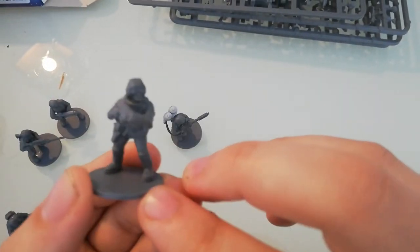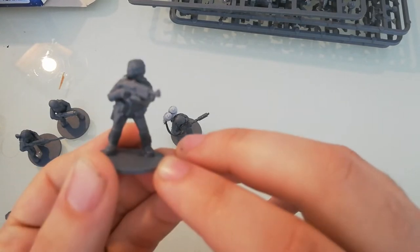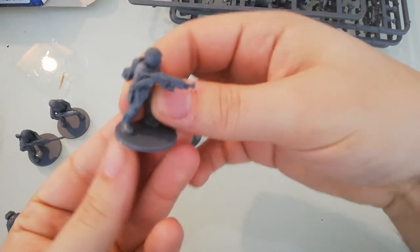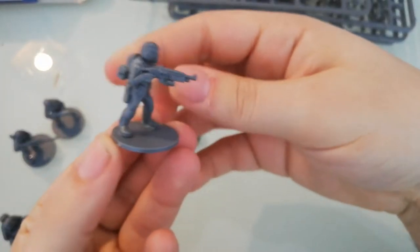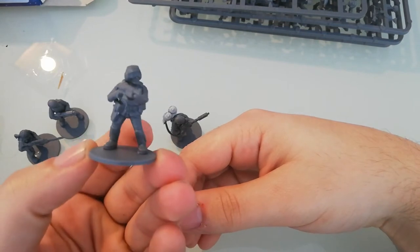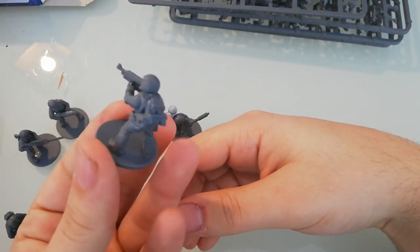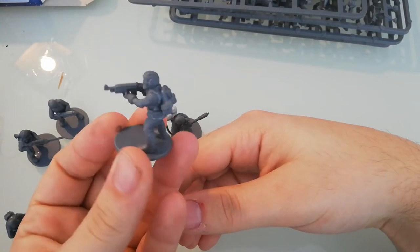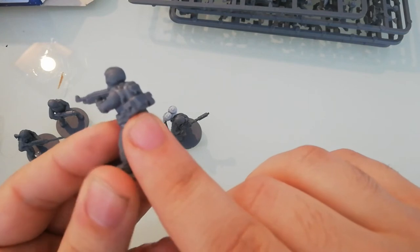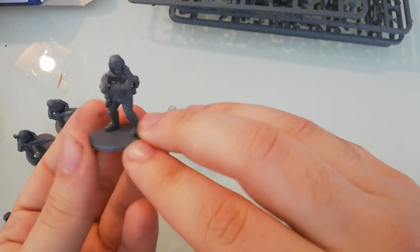This is also from the Troop set. And this one here is also from the Crew set — I tried to make a commando type unit with pouches. I took the bag and glued pouches on the side to have a different type of backpack.